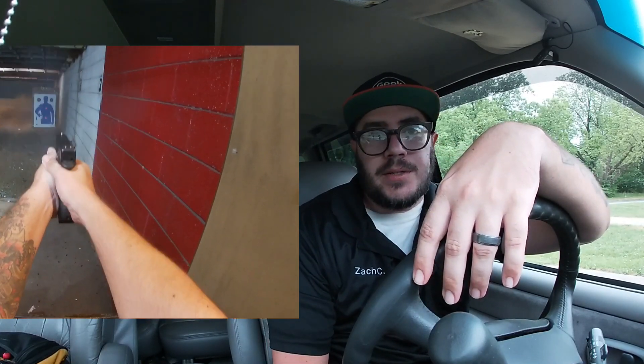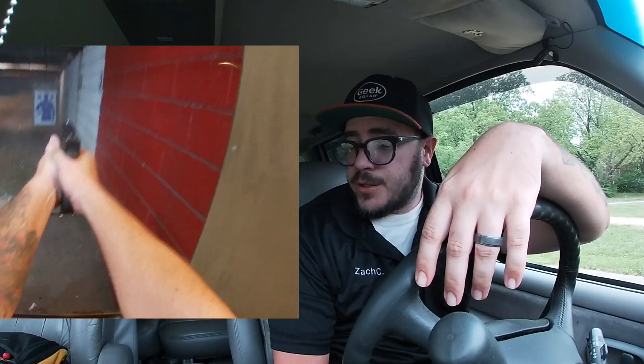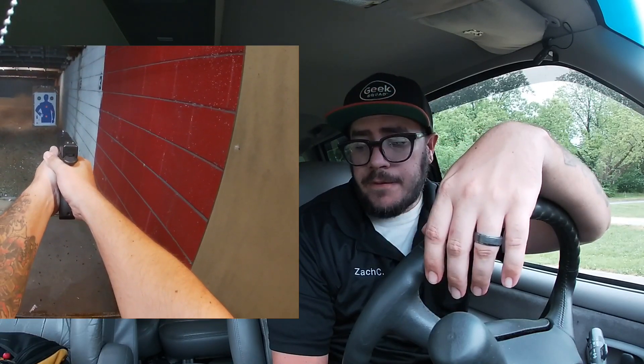I do suggest the Gen 5. The Gen 5 has a better trigger and I do like not having the finger grooves — they don't bother me, but I do like the way it feels without them. The trigger on this isn't terrible but I would replace it. There are tons of options: you've got Apex and all sorts of different brands. So triggers aren't a big deal — if you don't mind replacing the trigger, I think it's an excellent option.